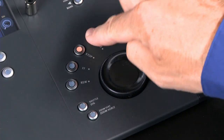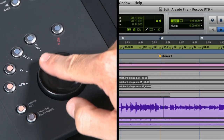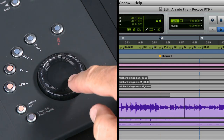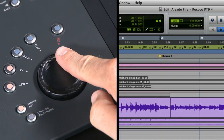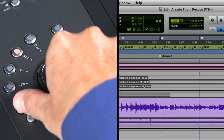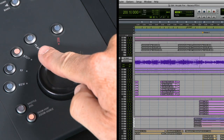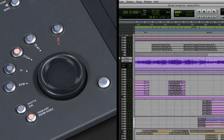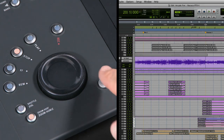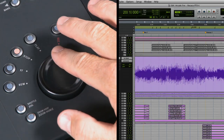On the bottom right corner of the Artist Control is the data entry wheel, commonly referred to as the jog shuttle wheel, as there are dedicated buttons next to the wheel that enable it to operate in jog or shuttle mode. Another button assigns the wheel to control your zoom view — either horizontal zoom or vertical track height in the Pro Tools edit window. But this is only the beginning of what the data wheel can control.